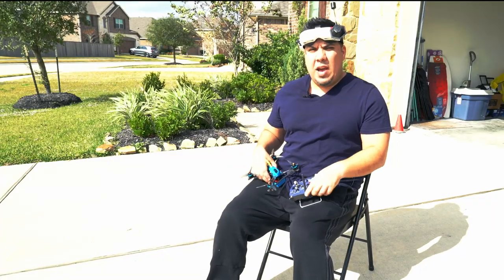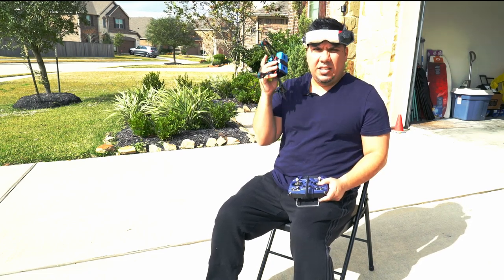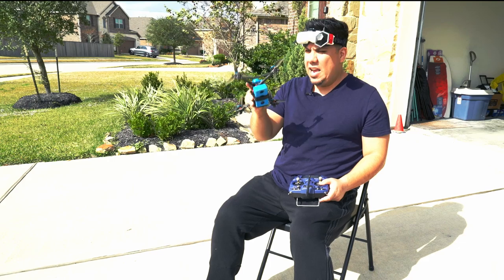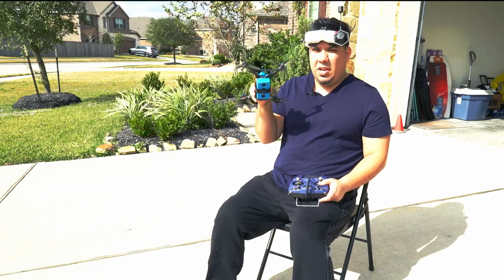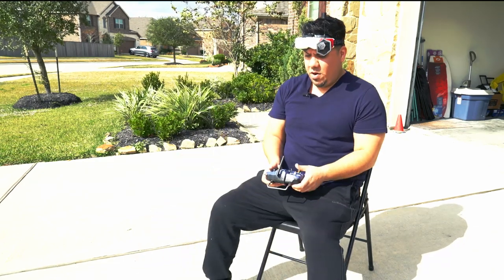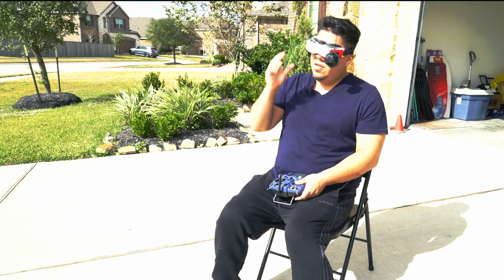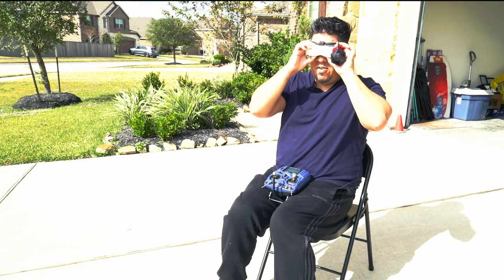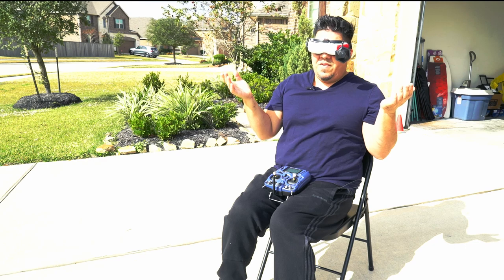I'm here with my brand new HDO 2 that I've just unboxed, slapped my Rapid Fire module in with my antennas, and I'm going to power it on for the very first time. I'm going to be flying this Fusion frame designed by Mayday with the RunCam Racer Nano — also my first time flying this camera. Let's walk through how this goes. I'm plugging in the goggles now and I'm already on — I can see right away. I need to do some adjustments but the screen's already quite big. Getting onto the right channel, F7, through the Rapid Fire — very easy.